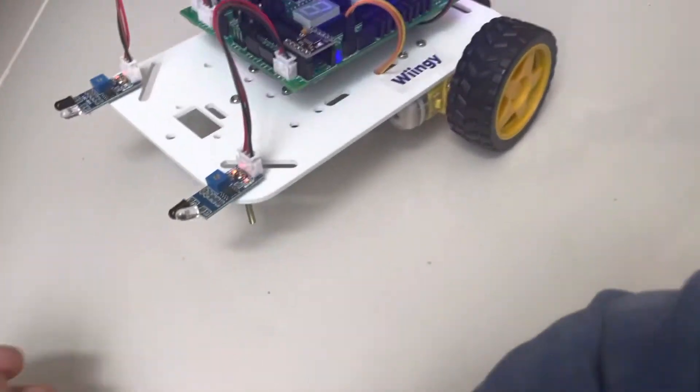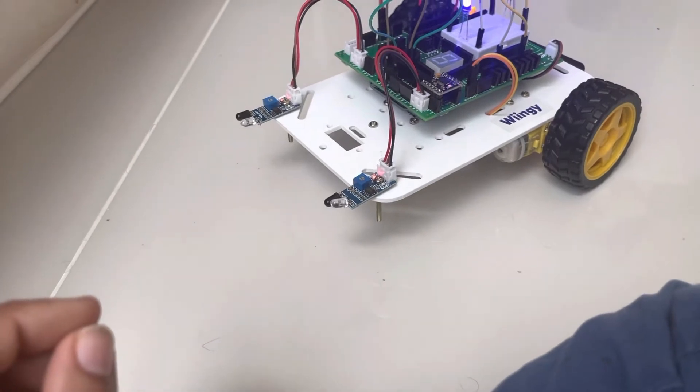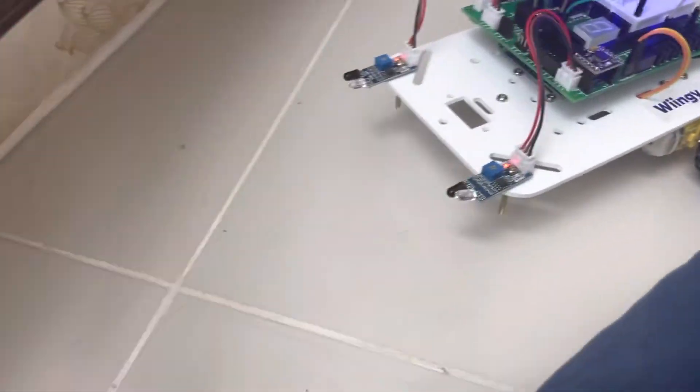Hi guys, welcome to my video. Today I'm going to show you about this follow me car. If we keep our hand near it, it will move, and if we don't keep it near, it won't move.